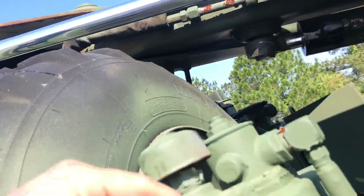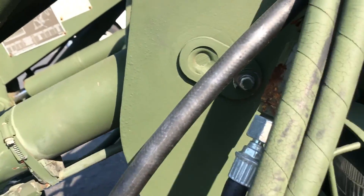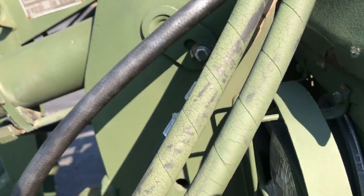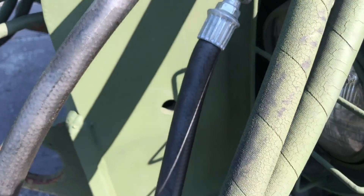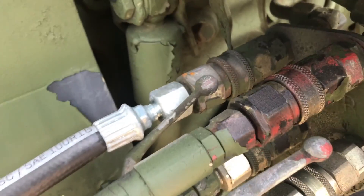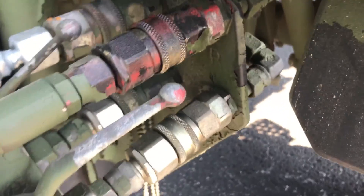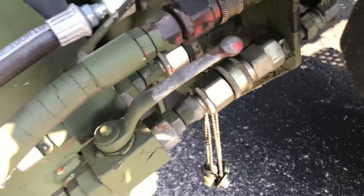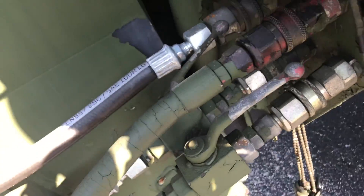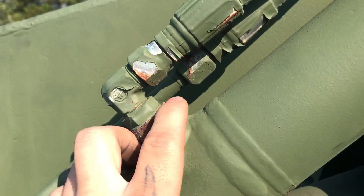The hoses have seen better days. Military paints over their hoses so they just don't like to keep them pretty. The fittings are sometimes corroded — you need to replace them. You want to replace all these lines as well because they do have the paint on them, and that paint is just not doing these hoses any good. Cylinders are corroded.